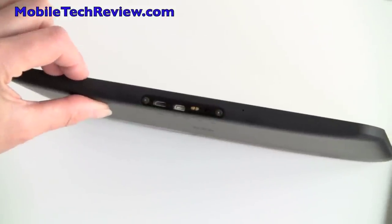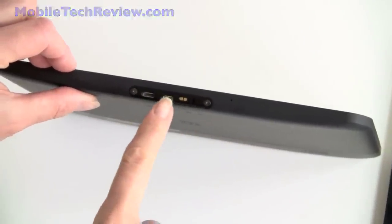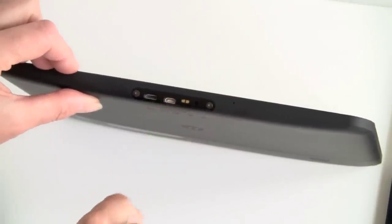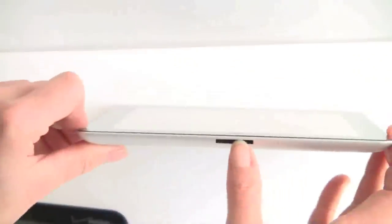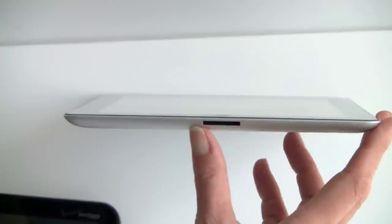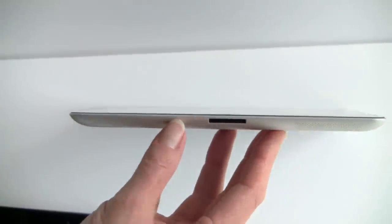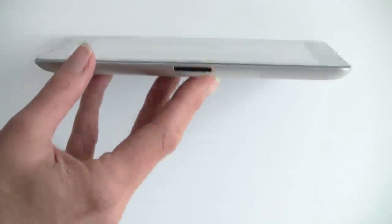In terms of connectors, the Motorola has a standard micro USB port and a micro HDMI port that you can plug directly into your TV, projector, or whatever you've got with HDMI, plus a small charging port. Apple continues with their well-known 30-pin dock connector that handles USB syncing and file transfer. If you want HDMI out on the iPad, you'll have to buy their $39 HDMI dongle adapter.